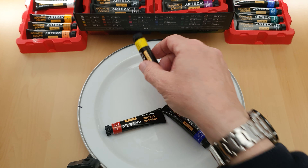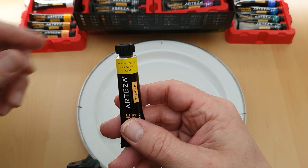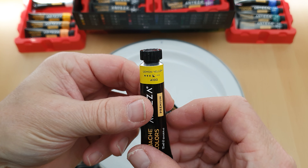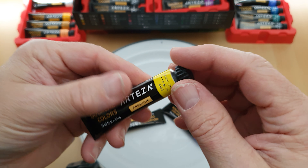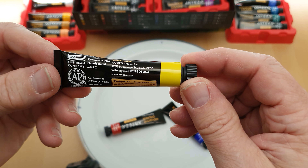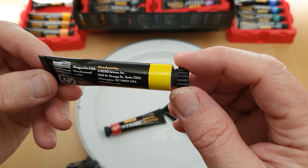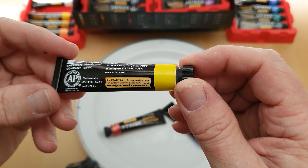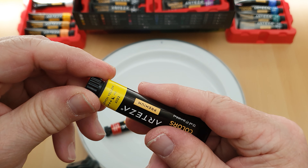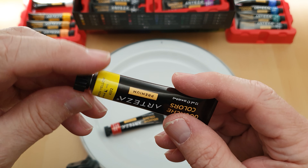Let's have a look at the yellow first of all. This is the first time I've ever used a gouache paint — first time I've ever even opened one. So we've got lemon yellow. On the back it says premium glass colour, designed in the United States, manufactured in PRC — I think that's People's Republic of China. On the box it says all these colours are non-toxic, which was very appealing.